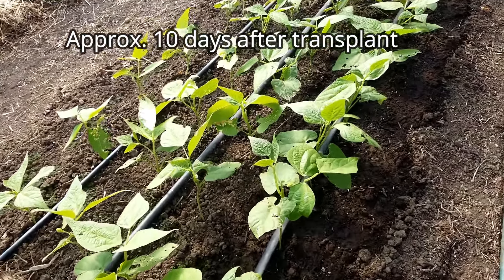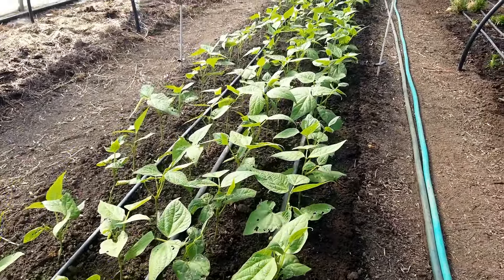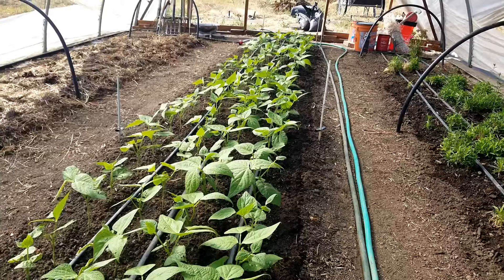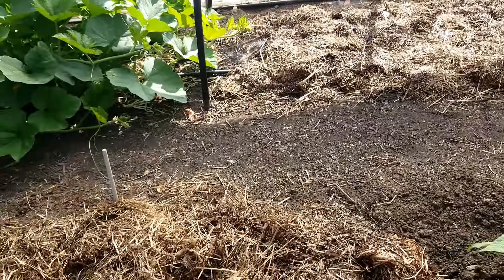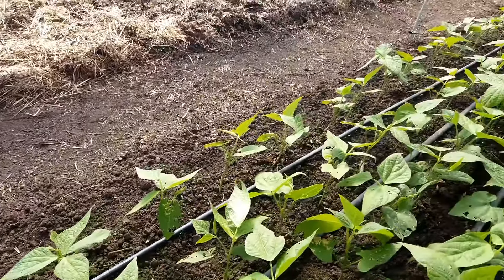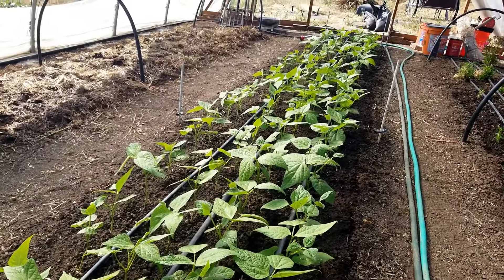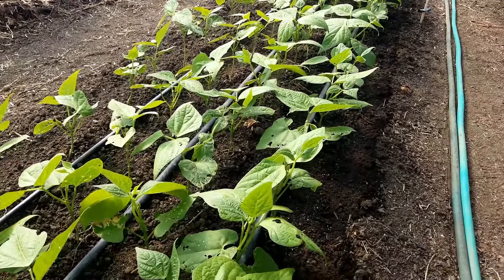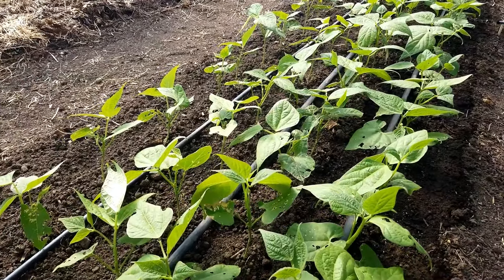This is the section with the electroculture, and we used the magnetic antenna with the galvanized wire. You can see where the stake is, and the wire runs diagonally through the bed. What we're seeing is that these plants in general are further ahead, and in many cases the leaves are actually bigger, particularly those closer to the wire.